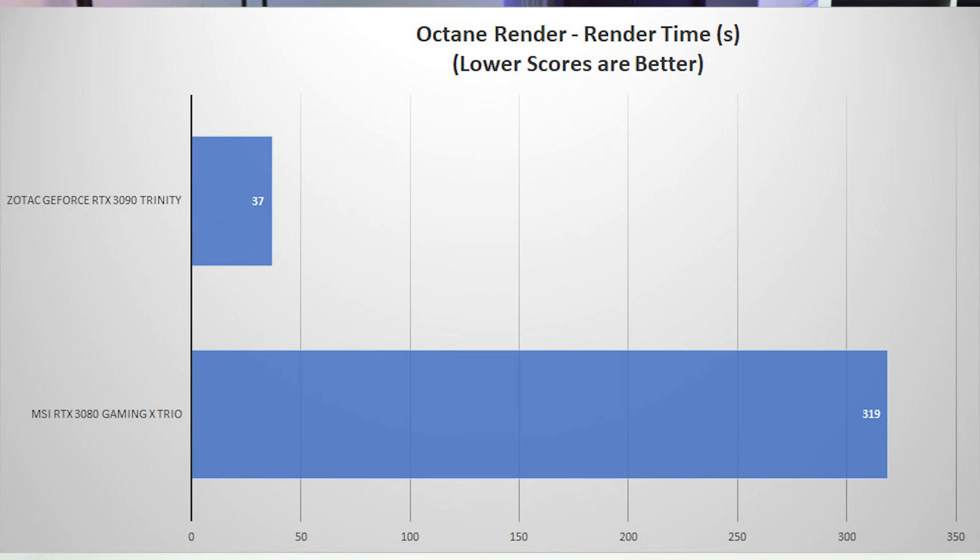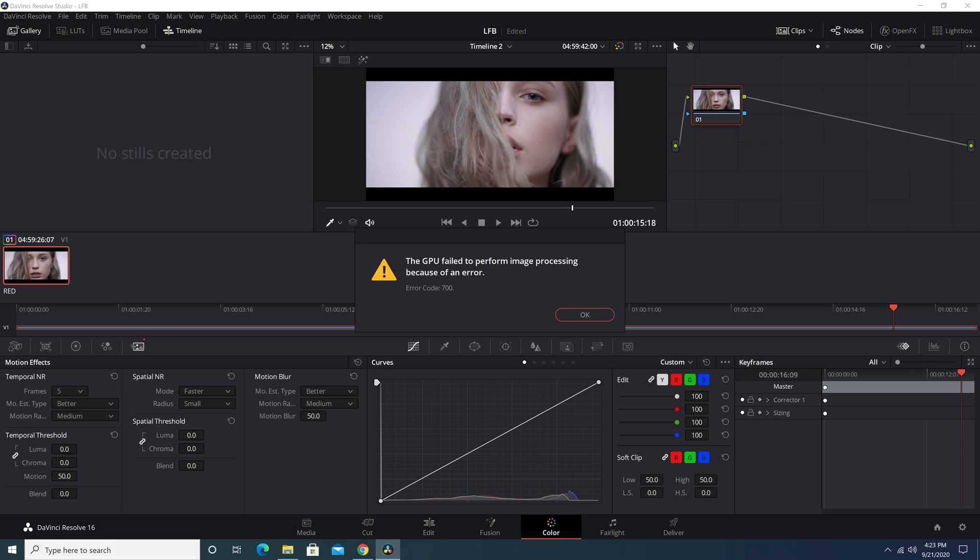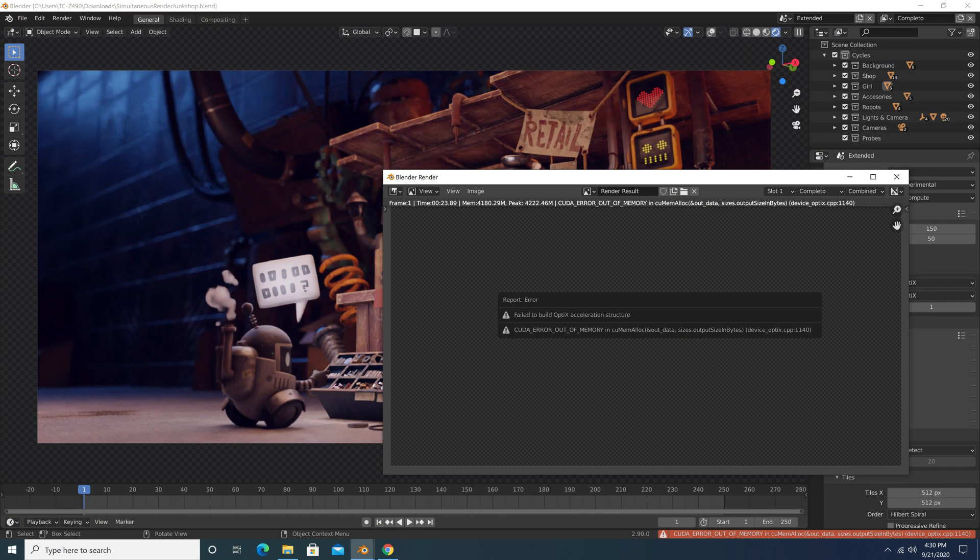The first additional test is Octane Render. We rendered out a scene using both cards, and the RTX 3090 did it in 37 seconds compared to over five minutes on the 3080 — incredibly impressive. We also opened DaVinci Resolve and imported an 8K clip. As soon as we applied any effect to the clip, the RTX 3080 ran out of available memory and crapped out. The RTX 3090 handled that scene no problem. Finally, in Blender, we opened a scene to render out and the RTX 3080 couldn't handle it at all — we got an error. The RTX 3090 just rendered it out with no problem.